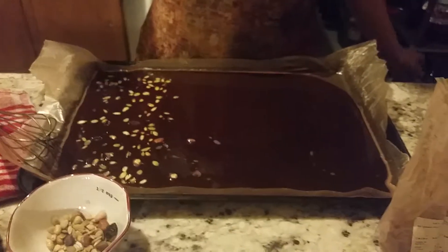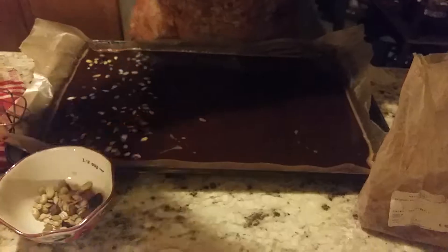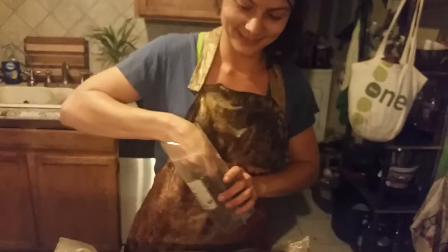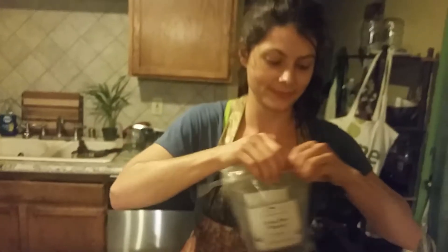That looks delicious. Keep it all on one side. Let's put the cocoa nibs in the middle. Maybe not too many more than this — they can get a little too crunchy. But if you don't eat nuts, it's a great alternative.